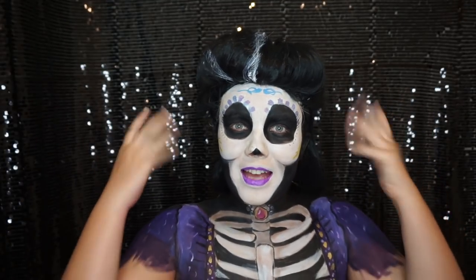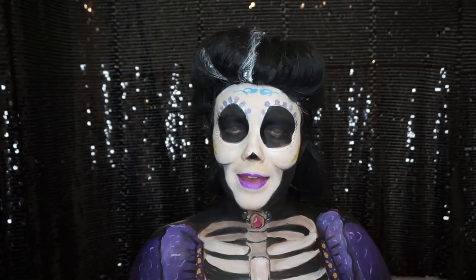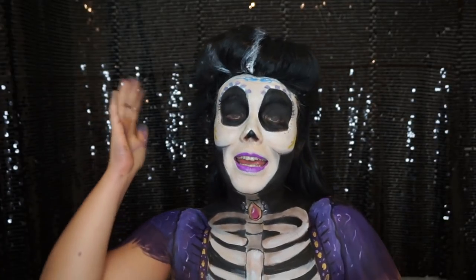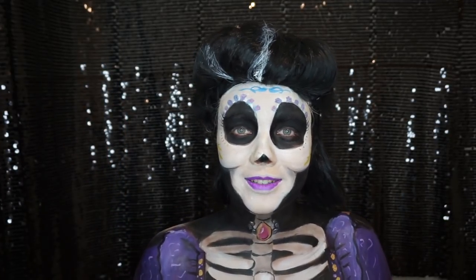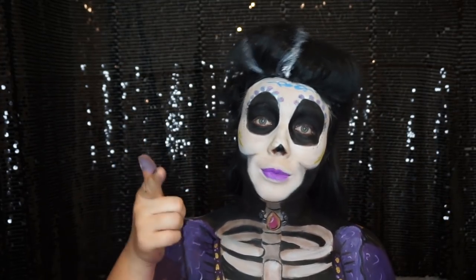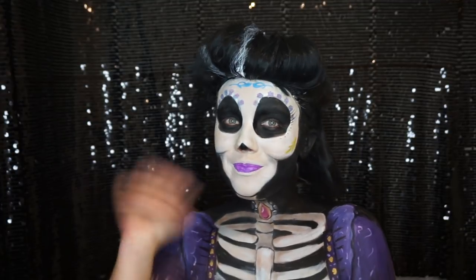So there we have it guys! I know it looks a bit weird having normal hands with a skeleton body. Don't forget to leave a comment down below if there are any other Coco characters you'd like to see me do, or any characters in general. I hope you enjoyed this tutorial as much as I did doing it for you. Don't forget to like and subscribe - I'll see you next time, bye!